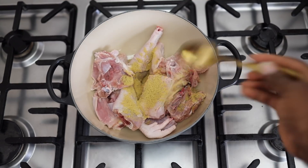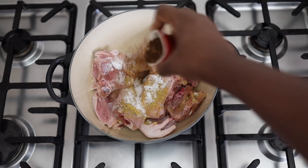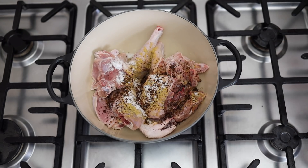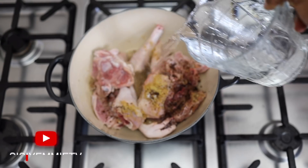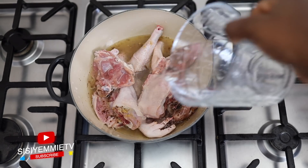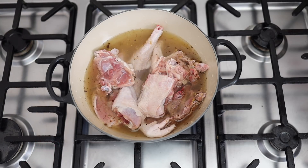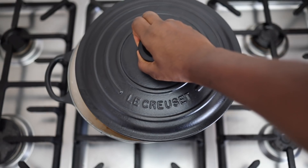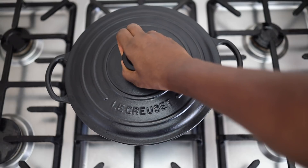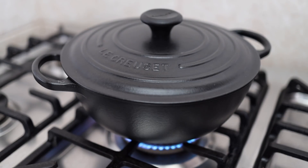Now I'll season the chicken with some chicken stock powder. I'll also be using some salt and some of that Cameroon pepper. I'll add water because this chicken takes a long time to cook — so if you have a pressure cooker you can use it. It takes longer than normal chicken that takes maybe 10 minutes; this would probably take about 25 to 30 minutes to cook because it is hard chicken. I won't cook it till it is 100% soft because I'll still be cooking it in the banga sauce.